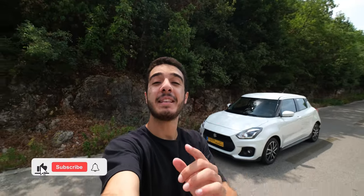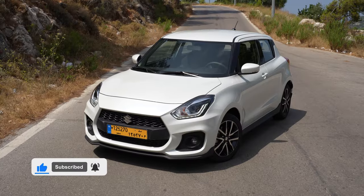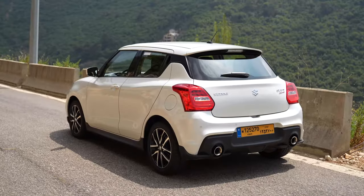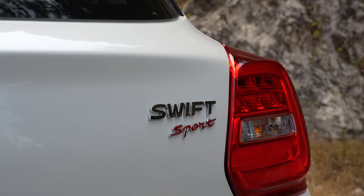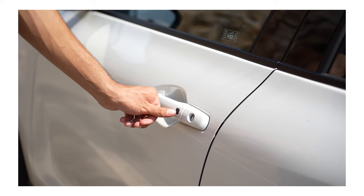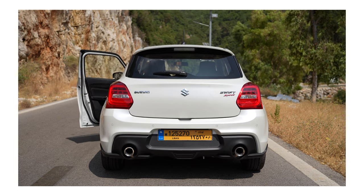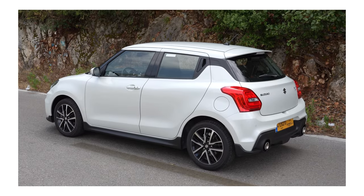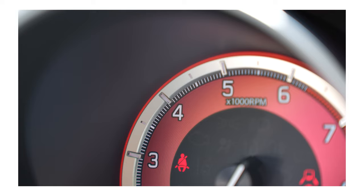Hello everyone and welcome back. Today I'm finally spending some time behind the wheel of the Suzuki Swift. A lot of people have been asking about this review and for some reason I haven't driven one yet. So is it a good first car or not? This is the big question today. I'm going to show you all its cool features, and heads up — it's as good as they say. You're watching this because you're probably thinking of getting one. It's fun, affordable, reliable, and most likely one of the best first cars you can buy. I'm here to show you why it's such a good option and what you actually get for your money.